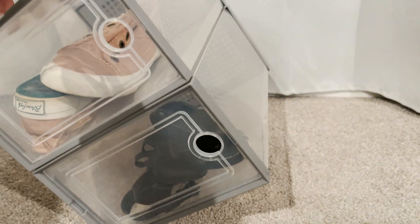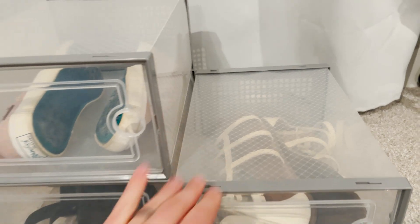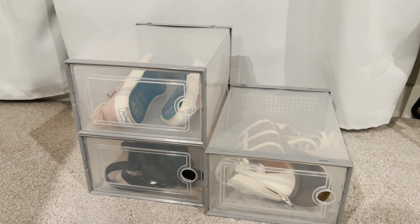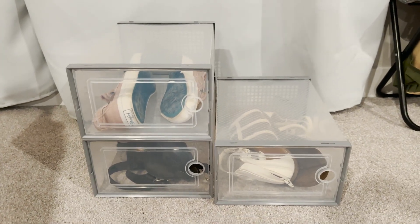These ones I've already put together and you'll notice they are completely connected, so I can actually just pick up the top one and the bottom one follows suit. This is definitely something to help level up your closet organization game. If you're the type of person who likes to keep things in their place and have an organized spot for everything, definitely check these out.